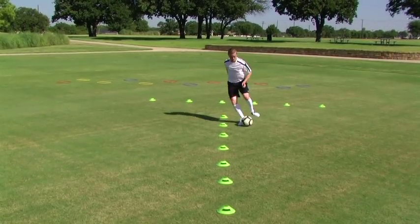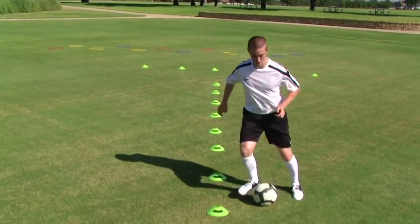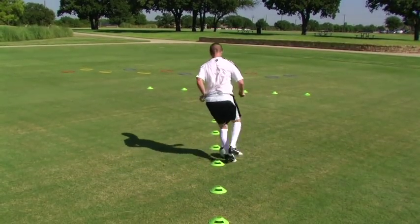The key to this drill is balance. When taking the double touch on the outside of the cones, it's easy to get over the ball and lose your control. Make sure to keep the ball in front of you and take quick, sharp touches.